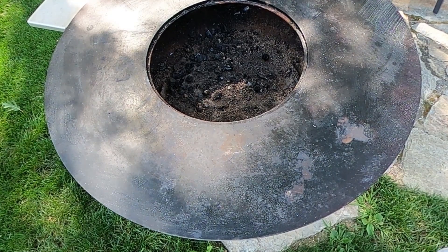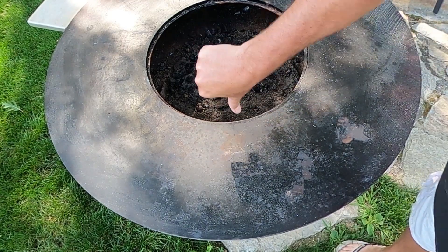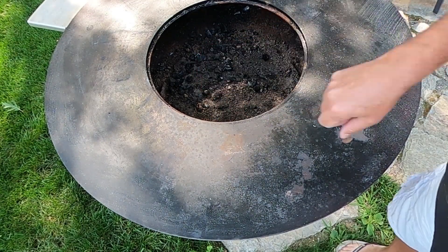Have you ever come out to your Arteflame Grill and noticed that you have rust spots? Well, don't you worry — in a few quick steps, we're going to fix that right up.